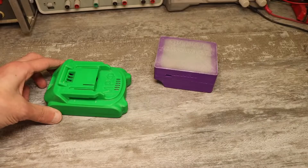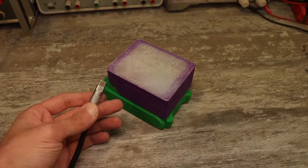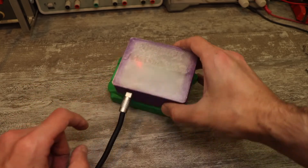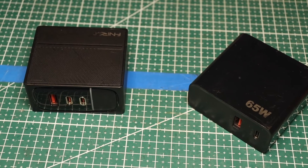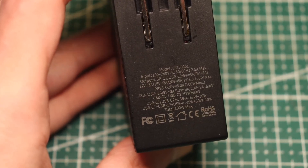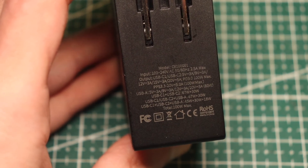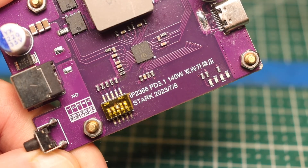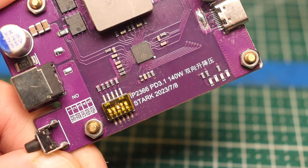Something like an adapter where you insert the battery and connect the adapter to a smartphone charger via Type-C. The problem is that most modern chargers can output 5, 9, or 12 volts, and in some cases up to 20 volts — or in extremely rare cases, up to 28 volts according to the Power Delivery 3.1 protocol.